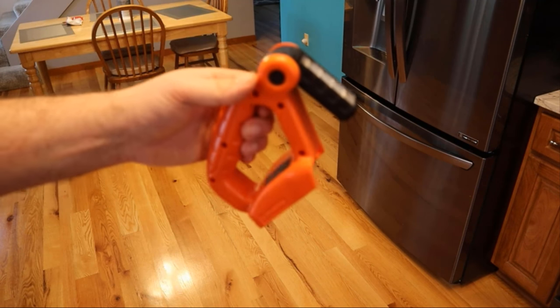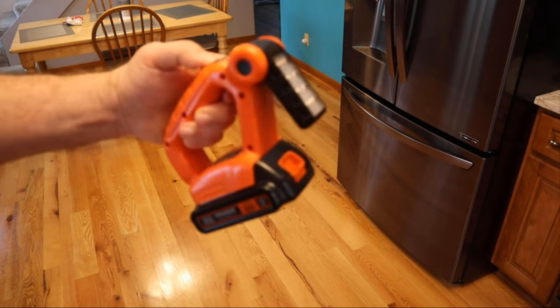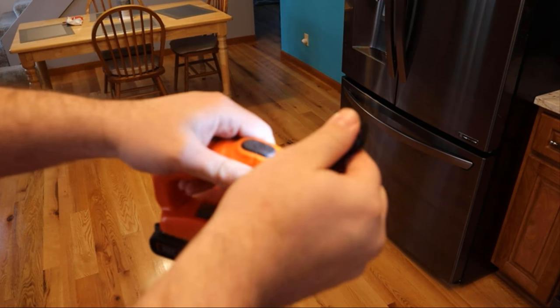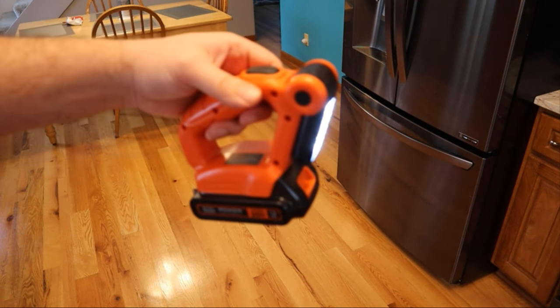We're in the kitchen where the lighting is the best, so I'm going to go ahead and throw the battery on each one and let you see. They come charged — I don't know if they're fully charged, but this is all adjustable. Very handy to have.